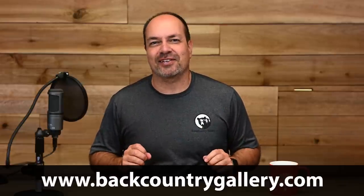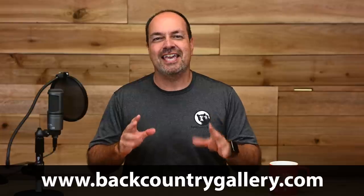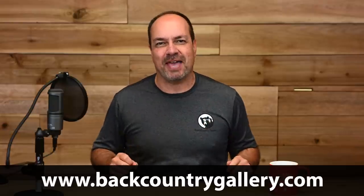Hey everyone, Steve from Backcountry Gallery here, and I'm going to try something new with my Nail the Shot series today, and I'm hoping you'll give me your feedback.